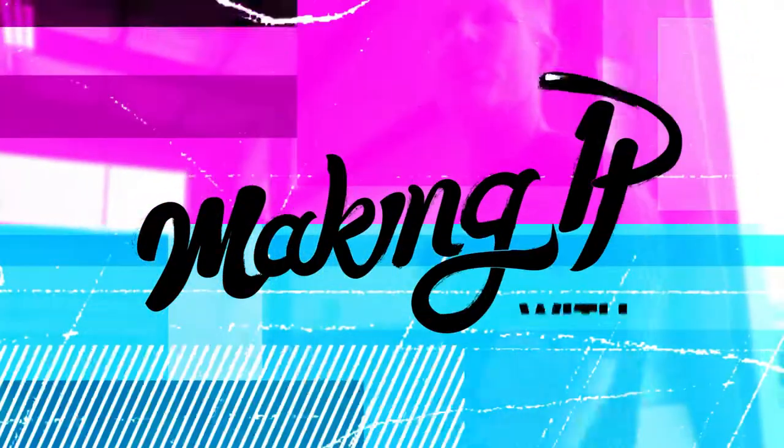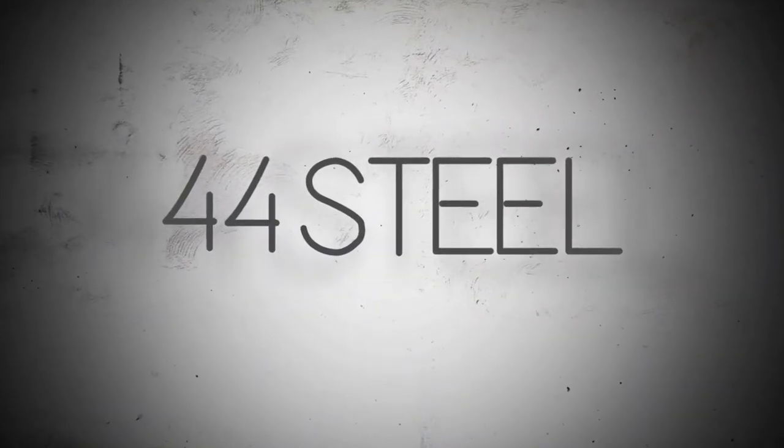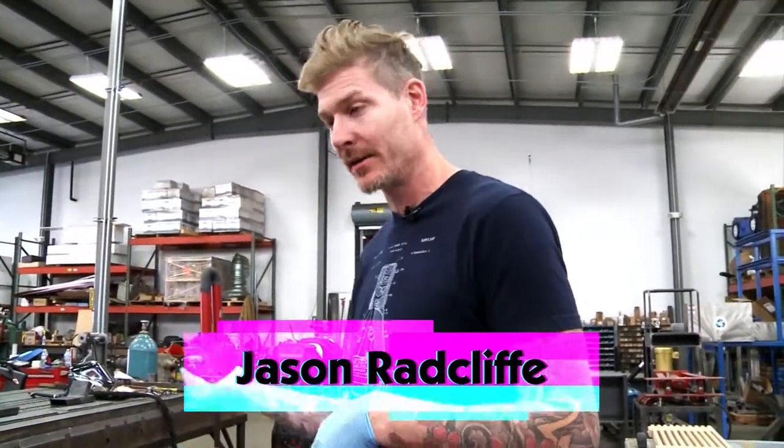I love that noise. It's metal. It's a lot of metal. My name is Jason Radcliffe. I'm a welder, fabricator, furniture maker, designer, and we're going to start putting some pieces together today.